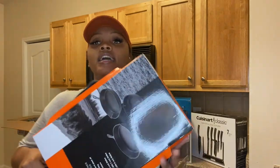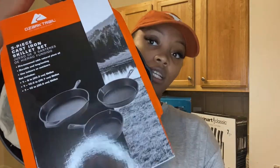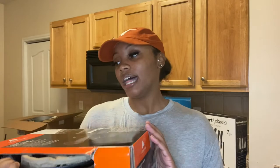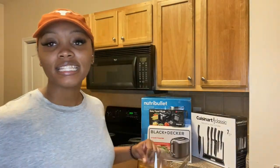Next, we have this heavy cast iron skillet set — it has a small, medium, and large. This was actually a Christmas gift from my mom about two years ago. I'm not sure where she got it, but it's the Ozark Trail Outdoor Equipment brand. I'm really excited to use these cast iron skillets — I definitely have to learn how to work with them and will be watching some YouTube videos on that.